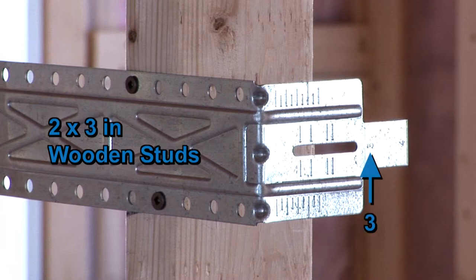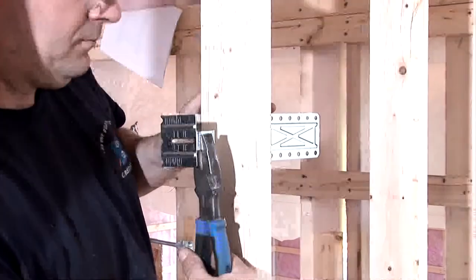The bracket is designed for use on 2 by 4 wooden studs but can also be adapted for use on 2 by 3 inch studs. Simply bend the bracket at the line marked with a number 3.